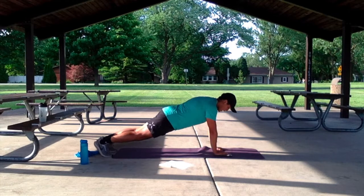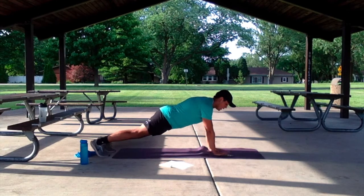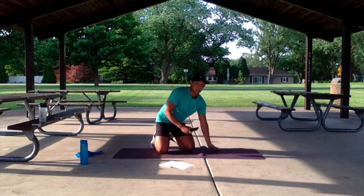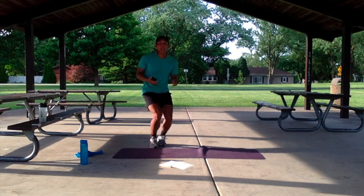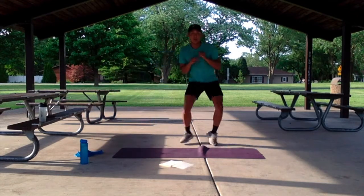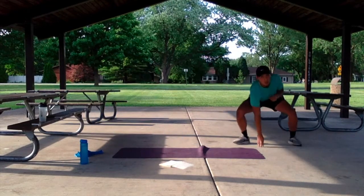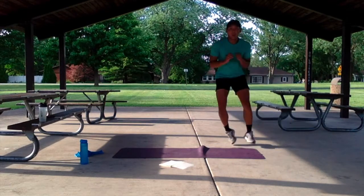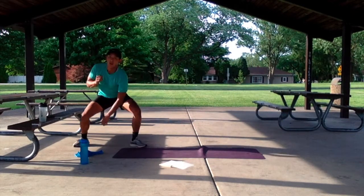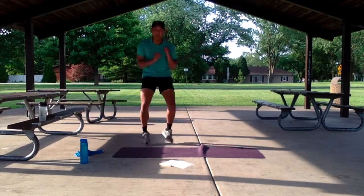Give me 10 more seconds. 5, 4, 3, 2, 1. Nice work guys. We're going to go with that lateral shuffle to touch. Remember, we're adding a touch at the bottom and a touch on the other side. Let's get started — 3, 2, 1. Come on, keep it up. We're halfway there. 3, 2, 1.